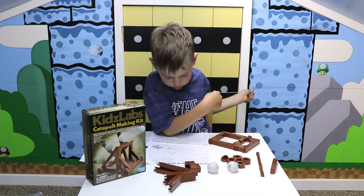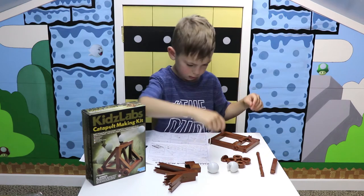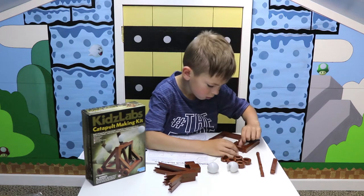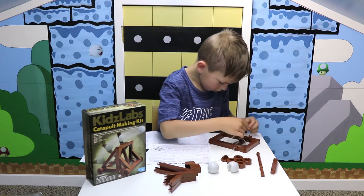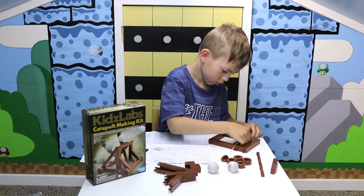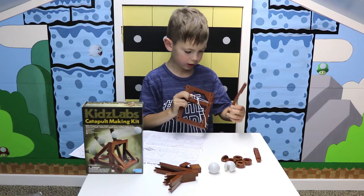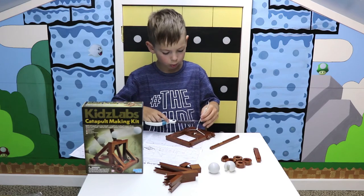Okay, step two. These are somehow supposed to go in here. So I tied this so I could put something in, which is this, and I have scissors to cut this extra rope off.